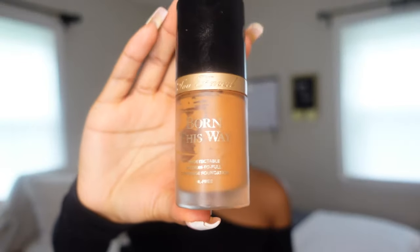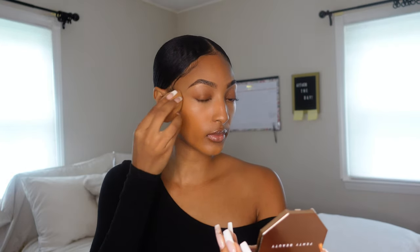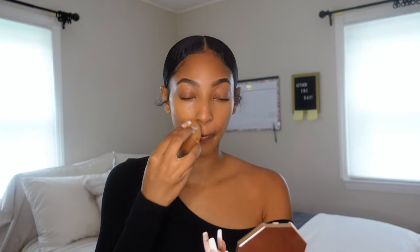Once that's done, I go in with my Too Faced Born This Way foundation in Butter Pecan. I focus that on areas where I didn't put any product yet — my chin area and the lower half of my face. Then I use the excess on the sponge to go under my eyes and a little bit on my forehead as well.